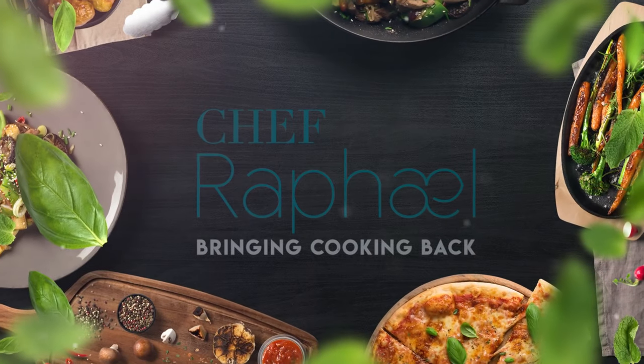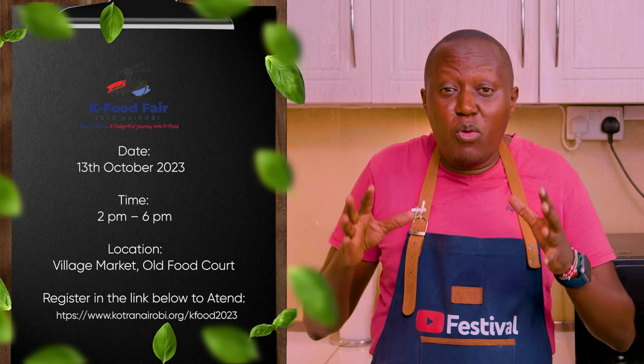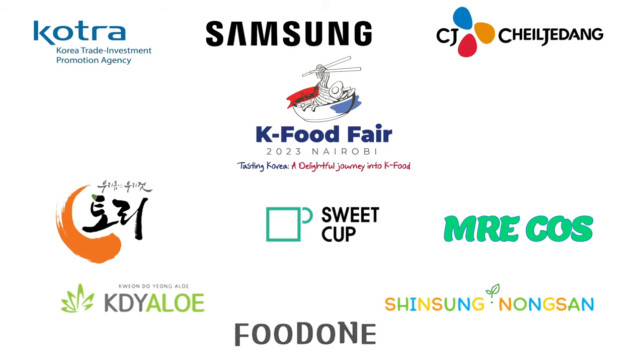In the month of October 2023 on the 13th we will have the K Food Fair. Come one, come all — it will be from 2 o'clock till around 6, whereby we'll have Korean chefs coming over and cooking different meals that you can come and sample. Most importantly it's all about learning about K food — Korean cuisine. Hope to see you then.